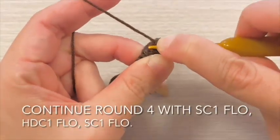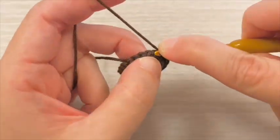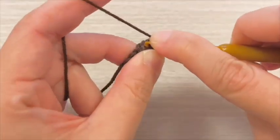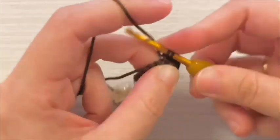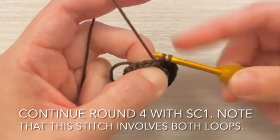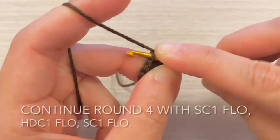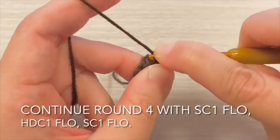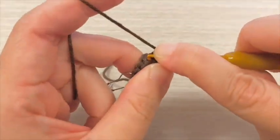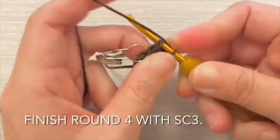Continue round 4 with single crochet 1 stitch in front loop, then half double crochet 1 stitch in front loop, then single crochet 1 stitch front loop only. Continue round 4 with single crochet 1 stitch — note that this stitch involves both loops. Then single crochet 1 stitch in front loop, half double crochet 1 stitch in front loop, single crochet 1 stitch front loop only. Finish round 4 with single crochet 3 stitches.